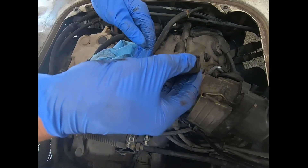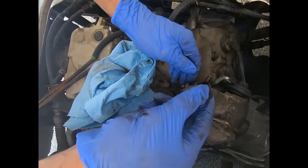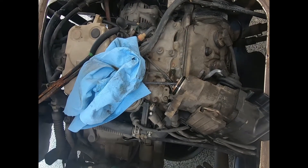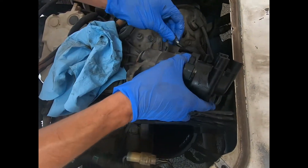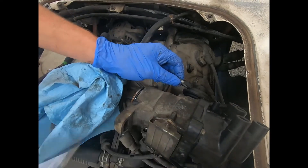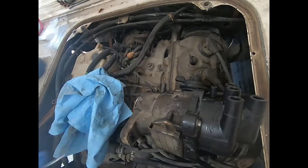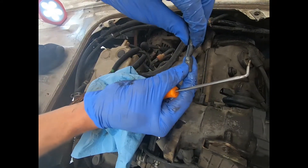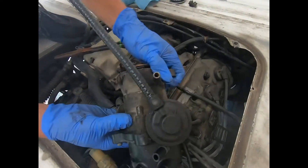Before we put it back together, I'm just going to put a few drops of oil on the o-ring just so it goes in nicely. At this point, this vacuum hose looks a little bit soft right here, so I'm going to go ahead and replace it just since I have it out. You can kind of see here that it's like bottlenecked right there. So I already got the new vacuum hose on — I'm just going to slip this through.